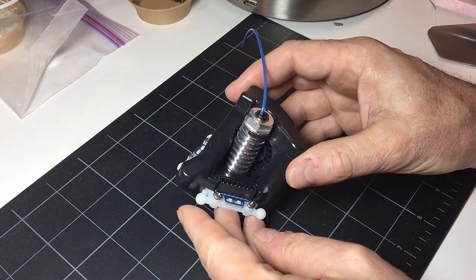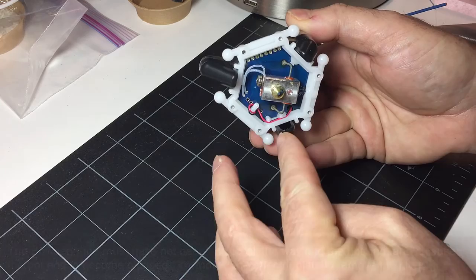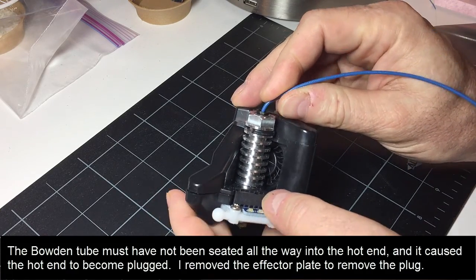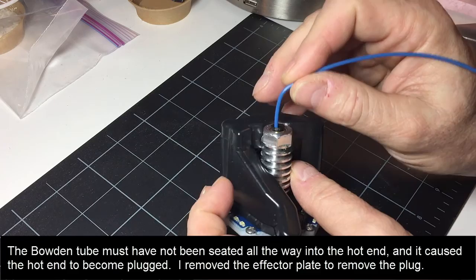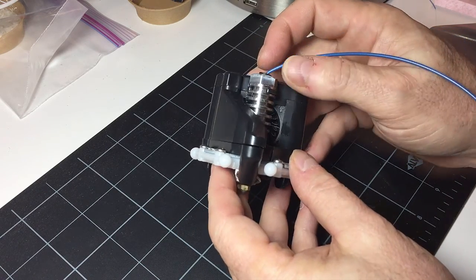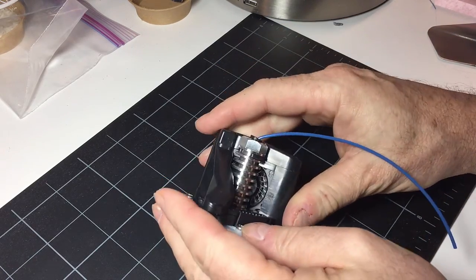This is the hot end for the new Eris printer. It's got the hot end here and a fan that allows it to duct around to these three ports. For some reason the filament jammed, and right now I need to get this out. I think it is being caught on the Bowden tube coupler because it spins around. I've managed to extrude some filament after replacing the Bowden tube, but I don't think the Bowden tube went down far enough, so it created a plug at the end. I'm going to try to take this off.